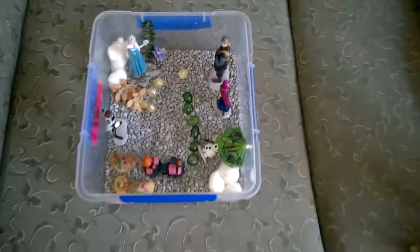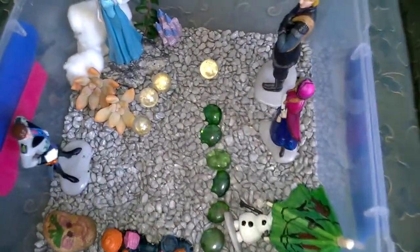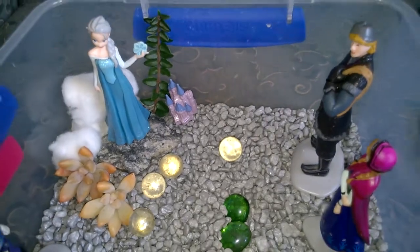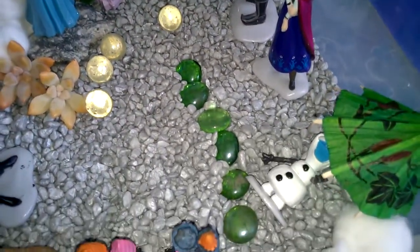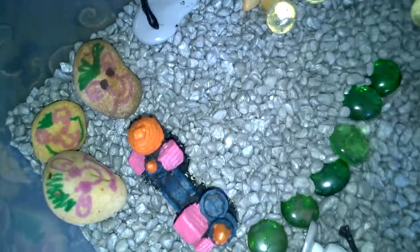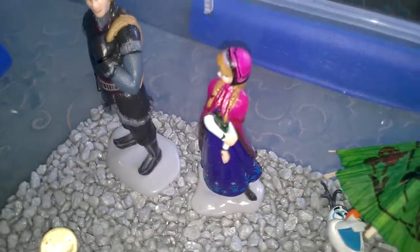This is our Frozen movie garden. It's made out of an oversized container or lunchbox and we've put our figurines inside with some rocks and pebbles. You can see we've made some of Christophe's family over here. These are figurines we purchased off eBay.